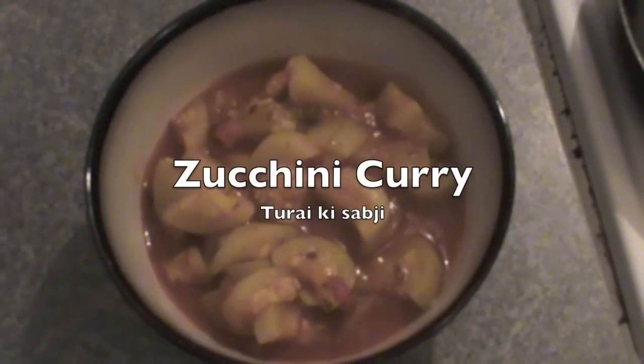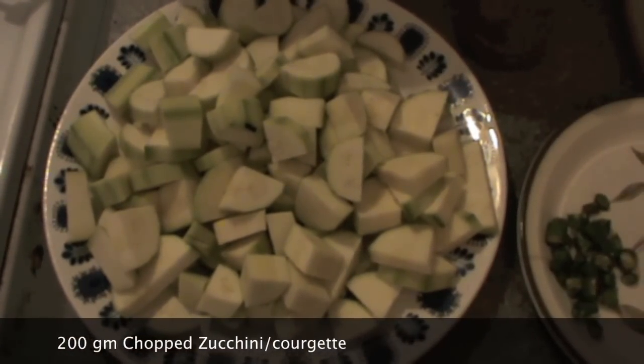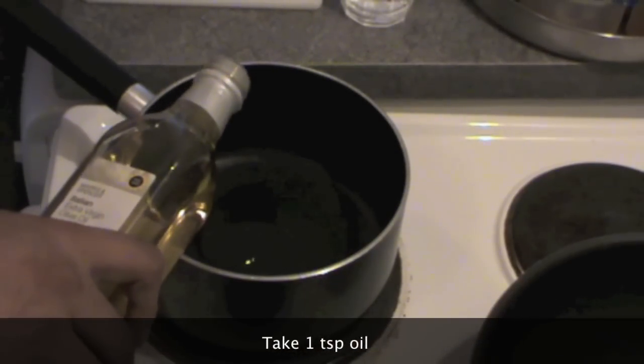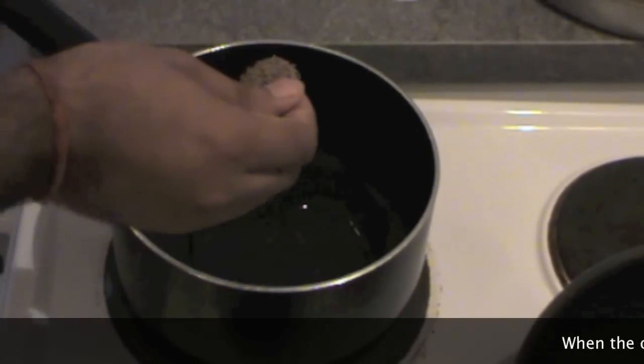Let's cook tori curry today, or what we call juguni. For this we need around 200 grams of chopped juguni, or coarse get as they call it in Britain. Take some oil in a pan and when the oil is hot...